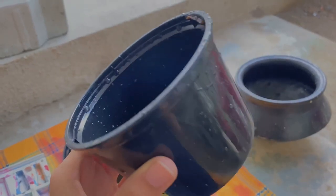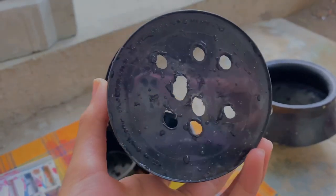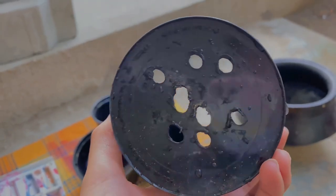The next step is to drill some holes on your plastic cup. The reason why you do it is that you want the water to percolate — this would also prevent the soil from being over-drained.